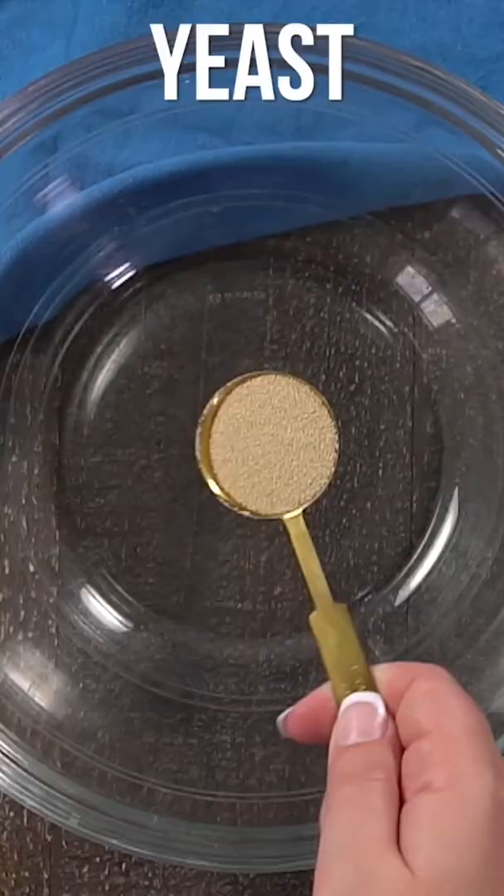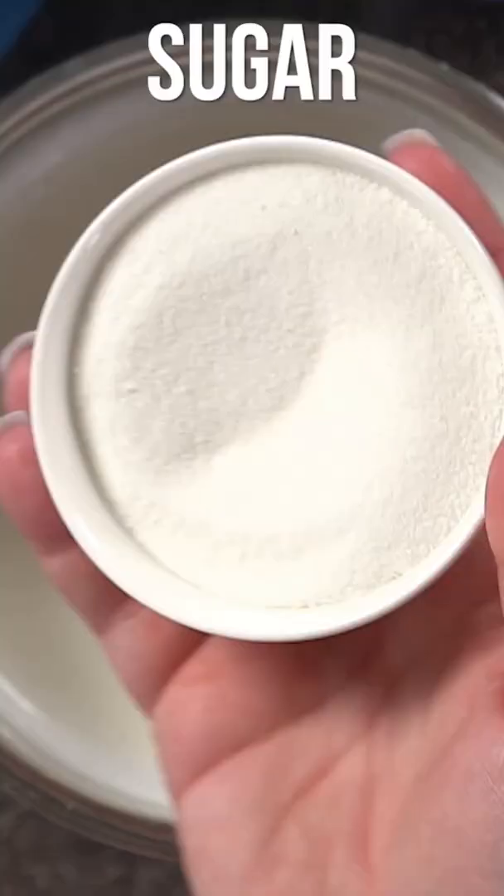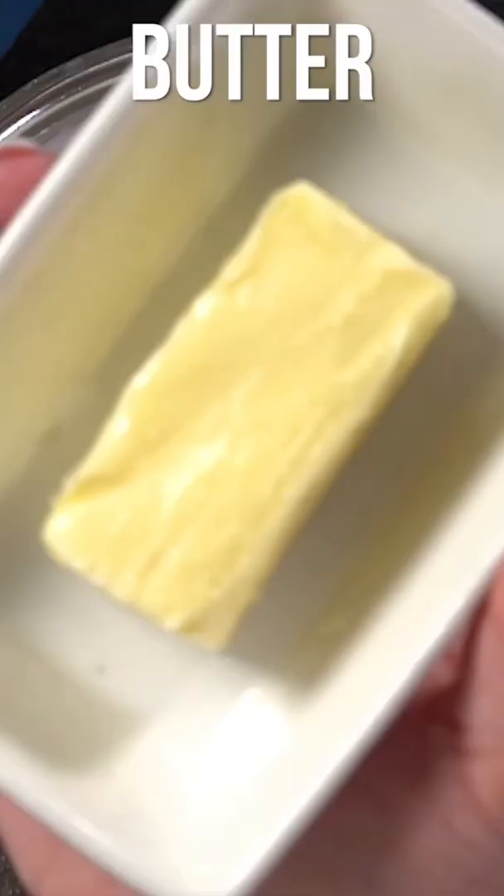Easter baking is in full swing and one of my absolute favorites is this Greek style Easter bread called tsoureki. This sweet yeast bread will remind you just a little bit of brioche.